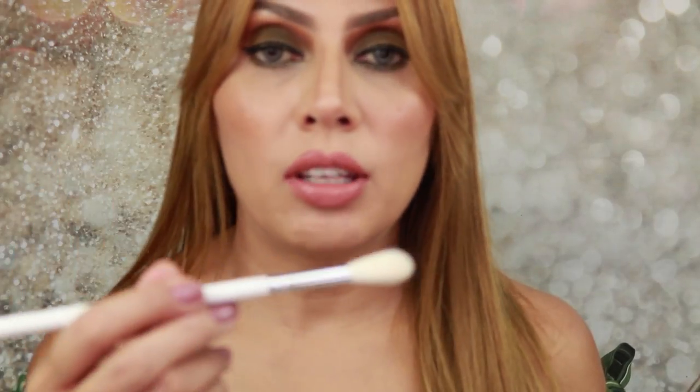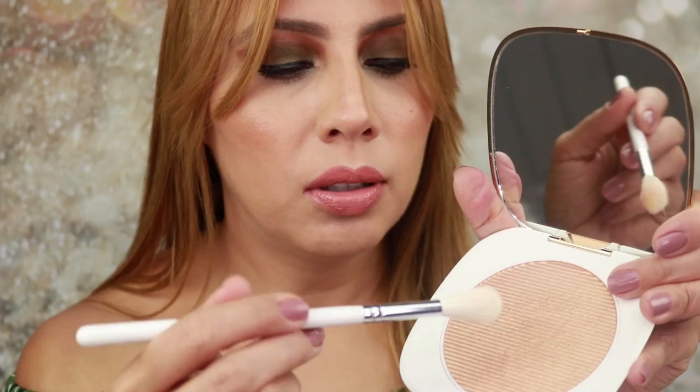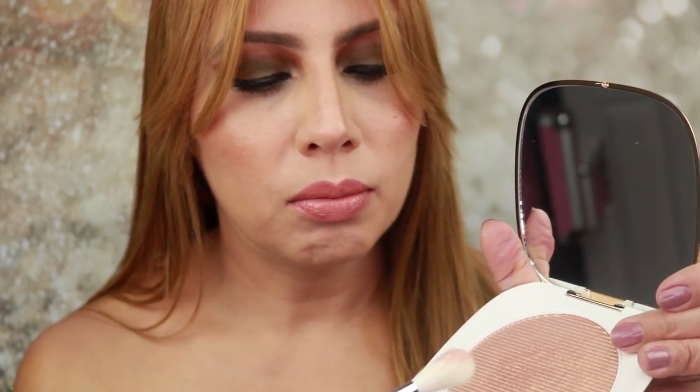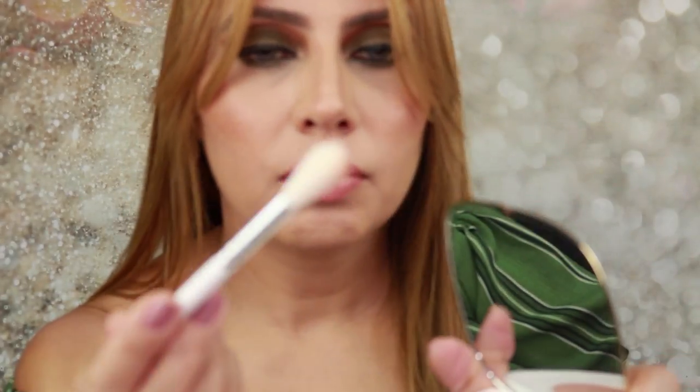For my cheekbones I'm going to use the JH09 from Morphe and Jaclyn Hill's Master Collection — this is the Glow Baby Glow brush. It has some lines, some ripples on it. Now that I look at the product, it looks like a mixture of a bronzer and gold.